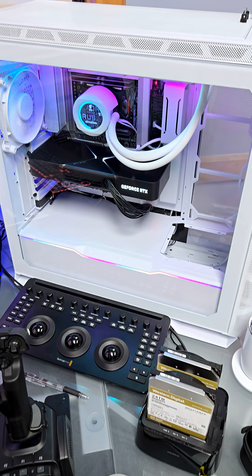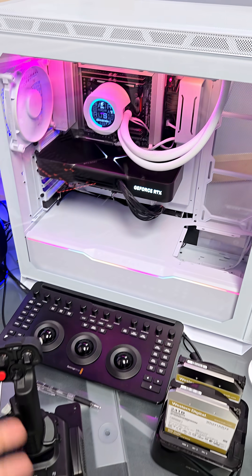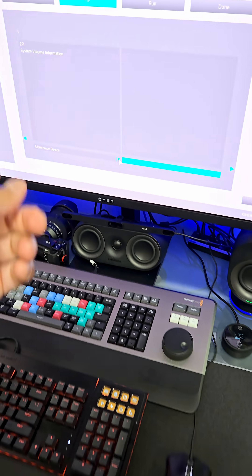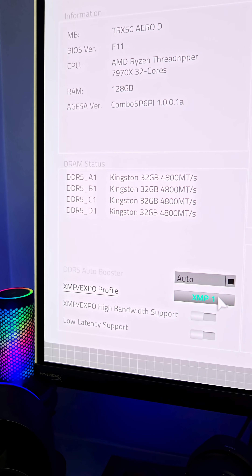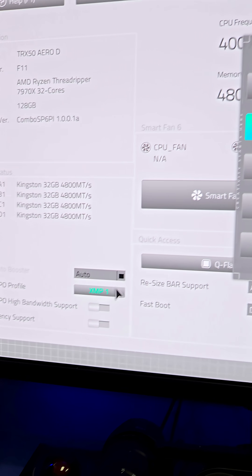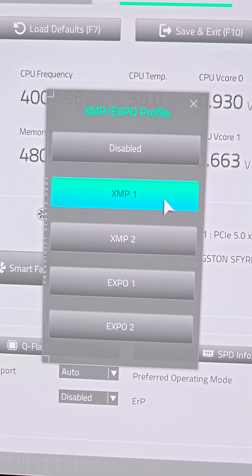It's honestly that simple. At that point you just hit OK. Your system may reboot once or twice, and then it'll actually let you know when the BIOS update is done. And lastly, you just want to re-enable your XMP Expo profile for your RAM to make sure you're getting the best possible speeds for your memory.